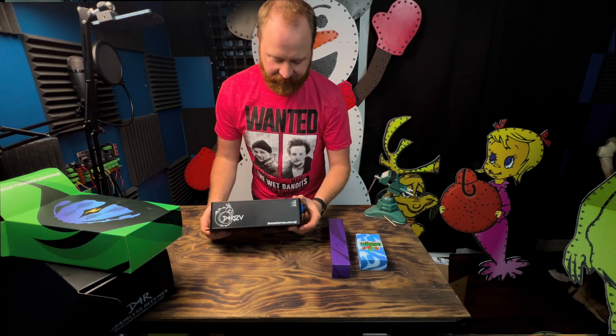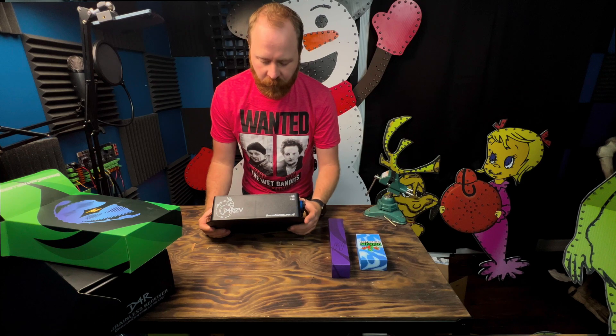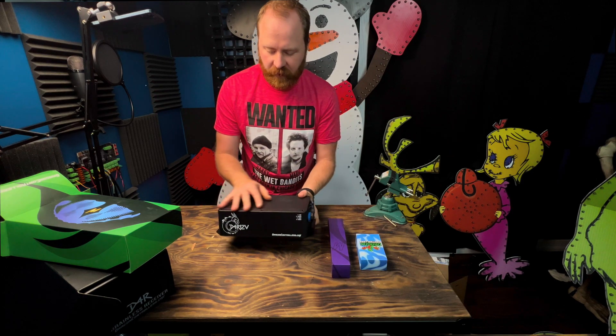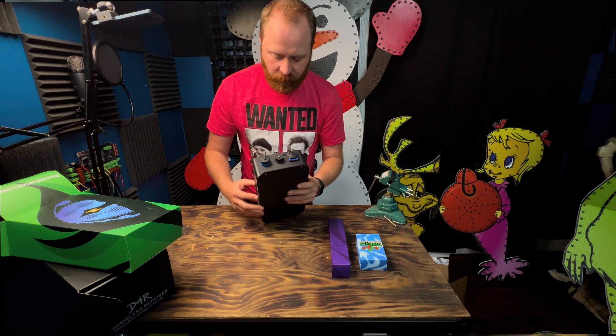Look at this — it is fully waterproof. It has four outputs, so you can mount this thing pretty much wherever you'd want outside. It's a ready-to-run controller with a nice plastic outer case to protect it from the elements.